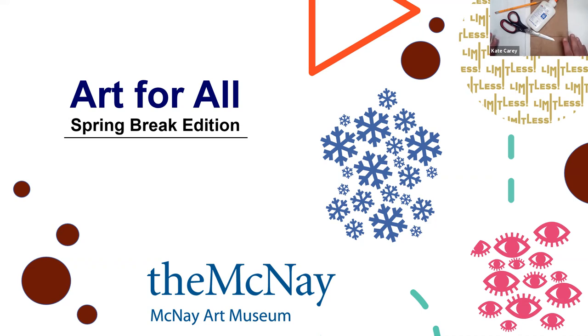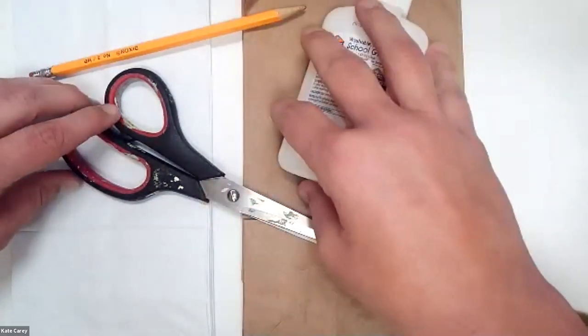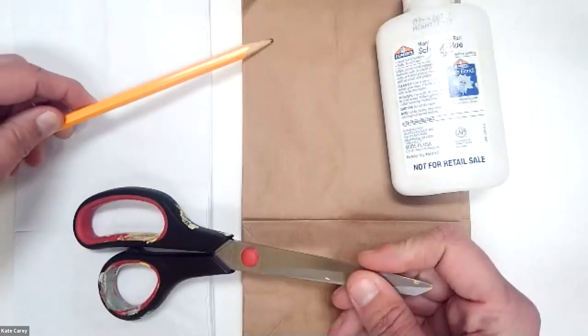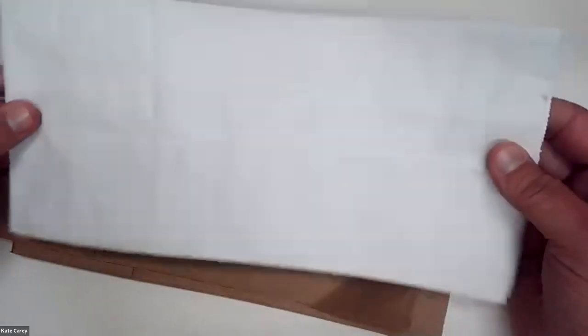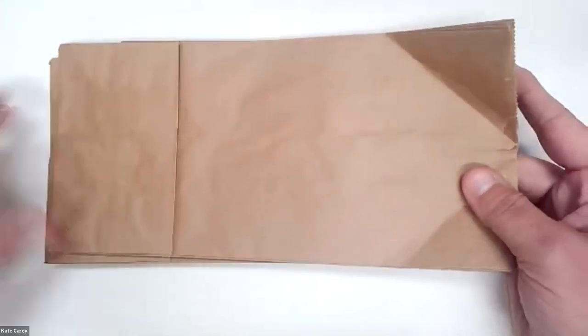I have some supplies for a snowflake. I have some glue, scissors, and a pencil — it doesn't need to be very sharp for this. I have some lunch sacks — I have seven here, some brown ones and some white ones. The white ones don't show up as well for the activity, but they make great snowflakes. Today I'm going to use the brown lunch sacks because it's a little bit easier to see.